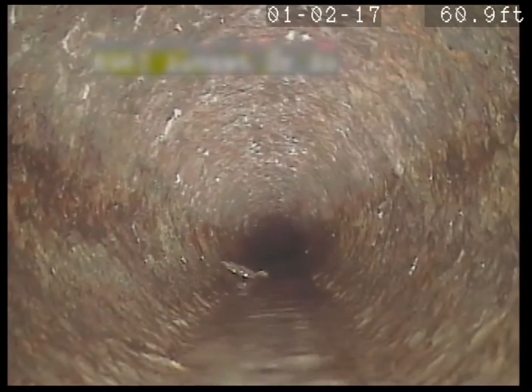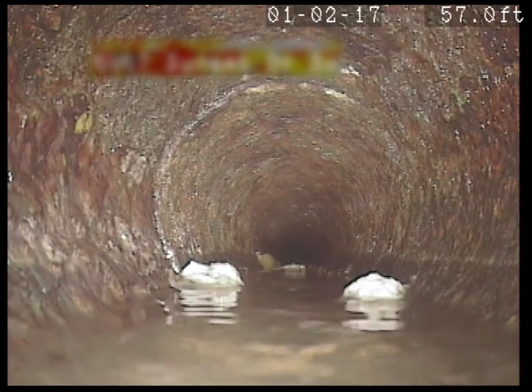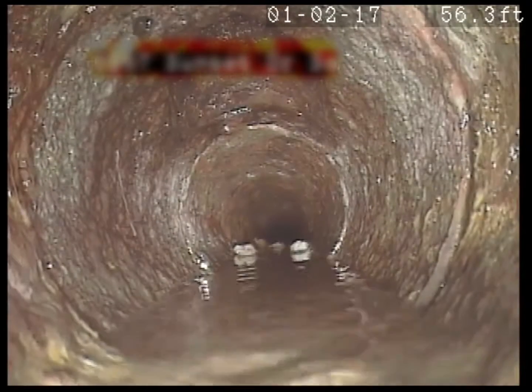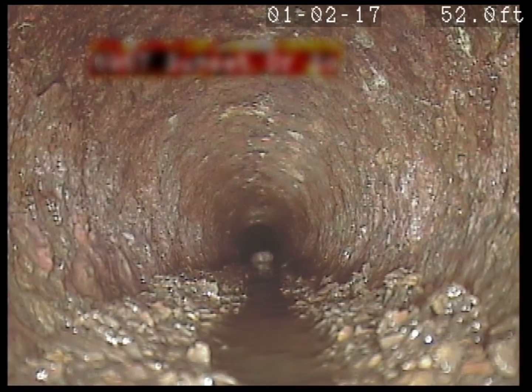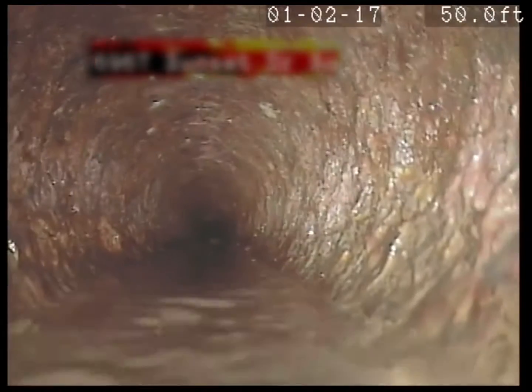This looks pretty good here — we've got minimal flow and a little piece of scale there. It's a little bit flat here, it's holding water, and you can see the water line stays fairly high. So you might have a dip in the line — it's holding water and paper, causing repeat blockages. That's a little bit of scale there on the left and right. Scale from cleaning gets scraped off the sides. We're at 50 feet right now.